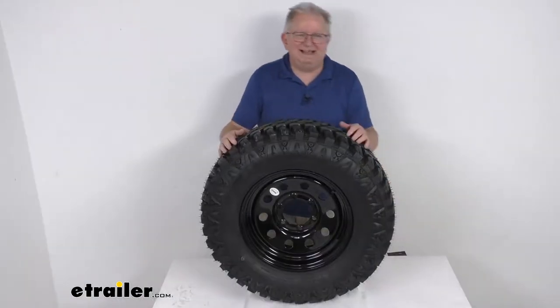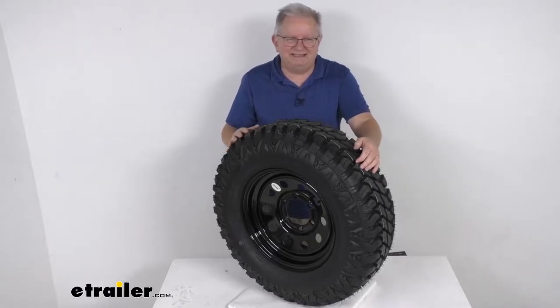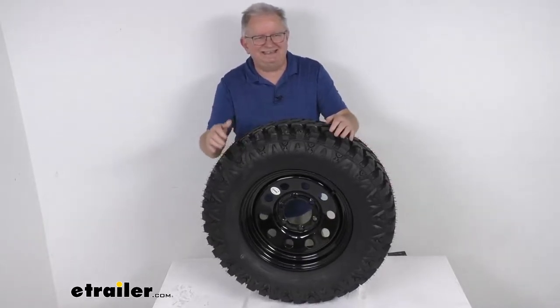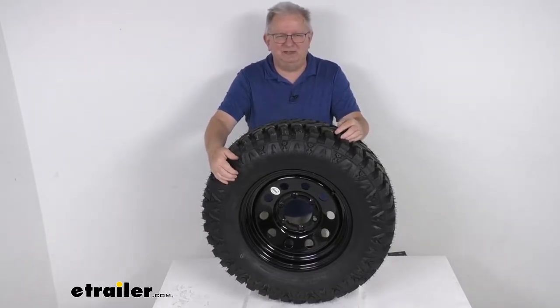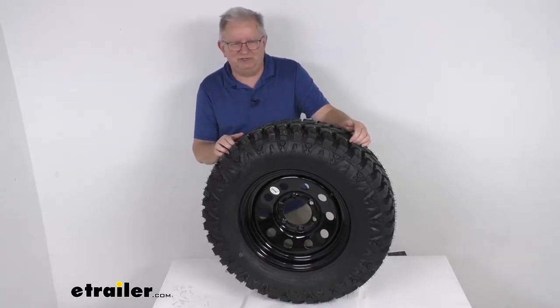This is a radial ply tire, constructed with double steel belts and double polyester plies for a nice long life. They use a nylon tread firming belt overlay to help prevent tread separation. It is an ST tire, which stands for special trailer tire. It has sturdy sidewalls to handle heavy loads, and it is created specifically for trailers — not intended for use on other vehicles.